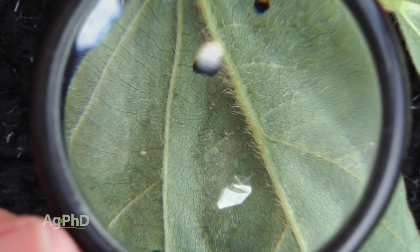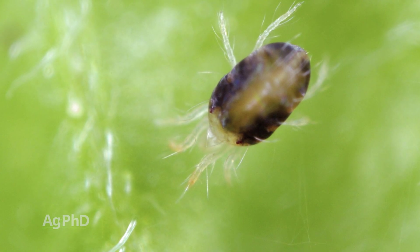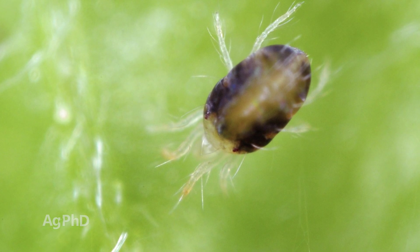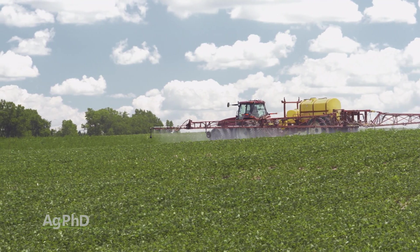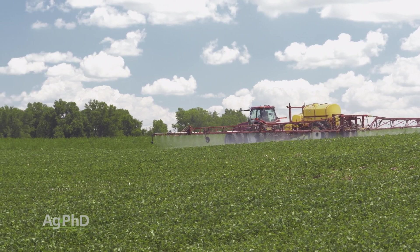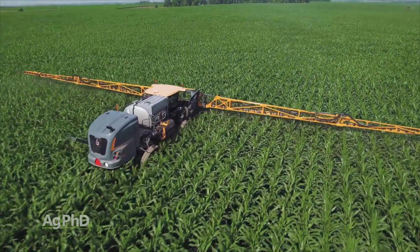First of all, what is a spider mite? It's not an insect — it's in a different class, it's a mite. But you may be able to control it with some of the same things that you're going out there to kill insects with. So even though they're a mite, some insecticides also have some level of control on mites.